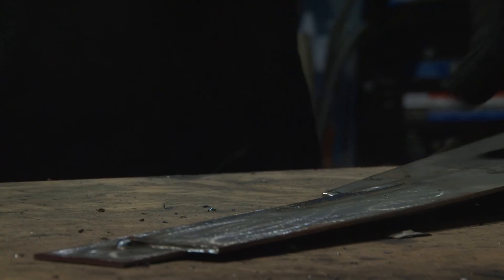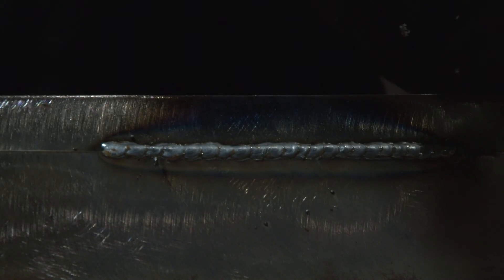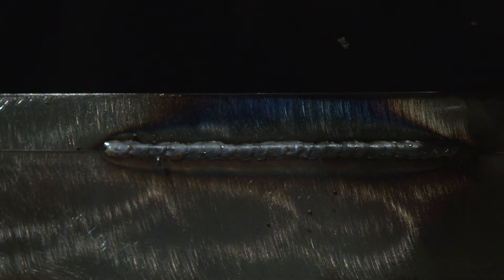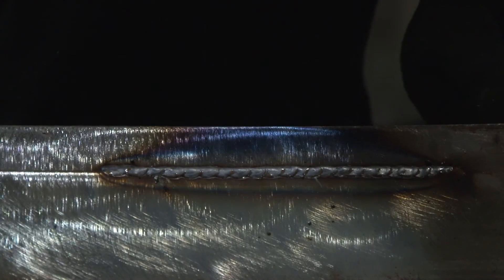You can hear some of the popping that was going on — that meant I was hitting some contaminated spots. For the most part, that's not too bad of a weld. You can see the heat marks on the side, meaning there was good penetration. The beads were pretty even, so my travel speed was good. All together, not a bad weld.